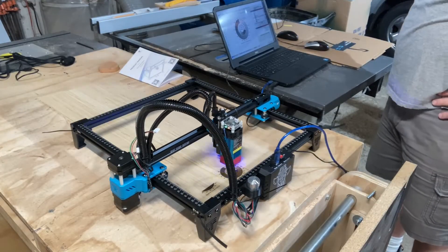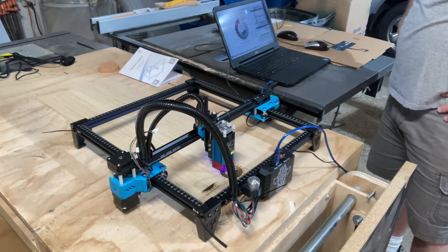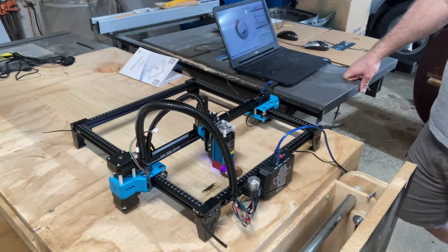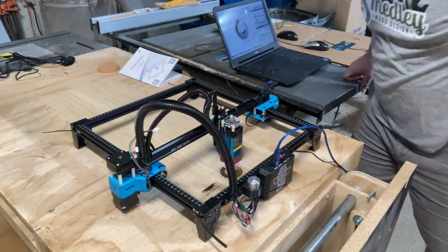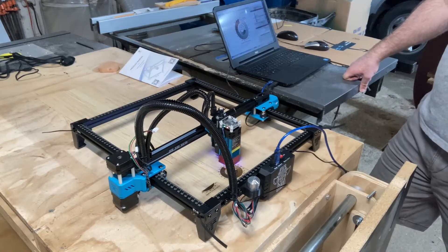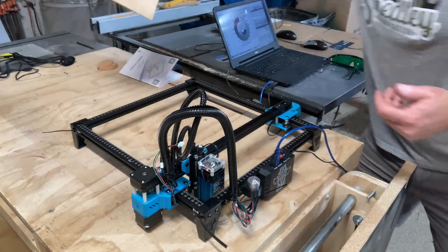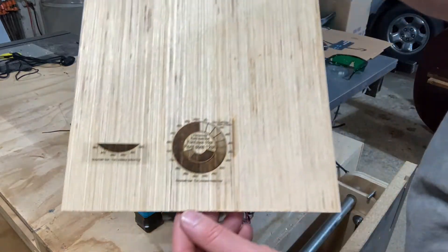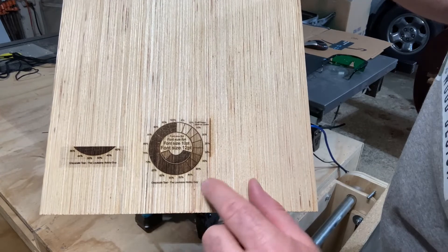Now that I got the laser all assembled, I'm doing some test burns to see how it performs. And so far it's looking pretty good. That turned out pretty good — the lettering is very crisp.